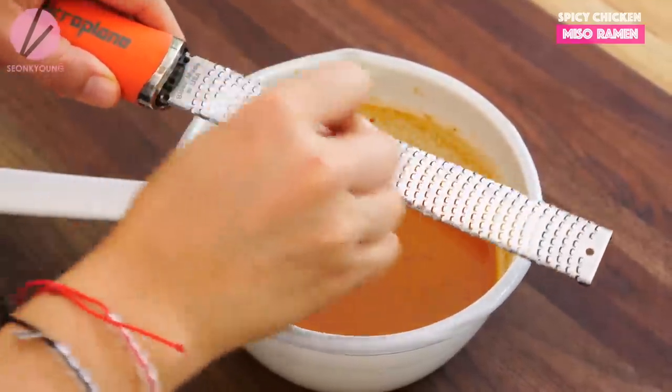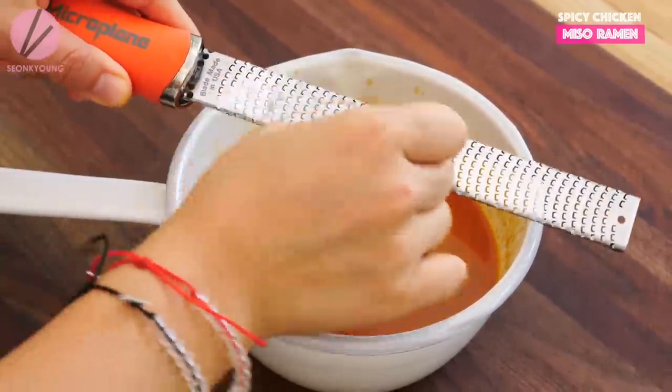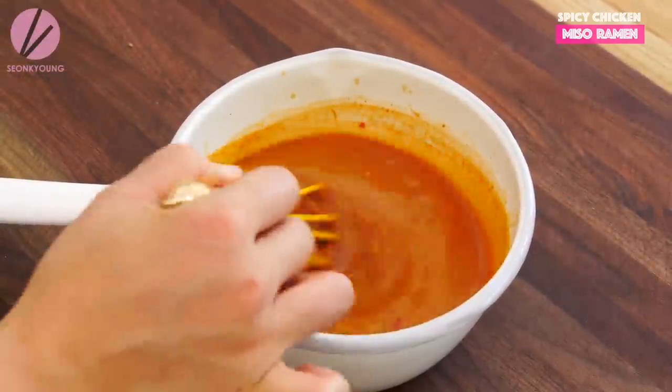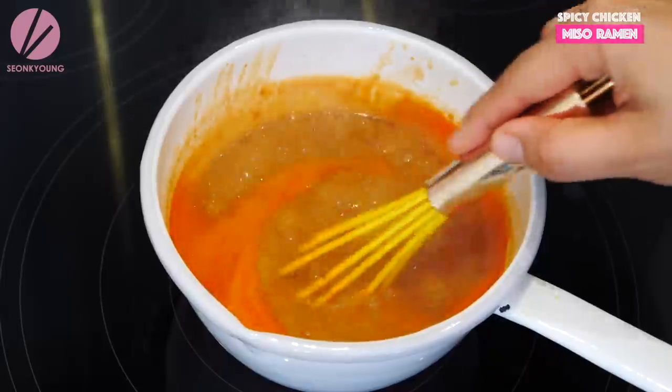Bring it to boil over medium-high heat and let it hard boil for two to three minutes. I forgot to add garlic and ginger into my tare — all you need is three cloves of garlic and the same amount of ginger. Just grate using your cheese grater or zester straight into the tare. Stir the tare occasionally so it won't burn on the bottom.